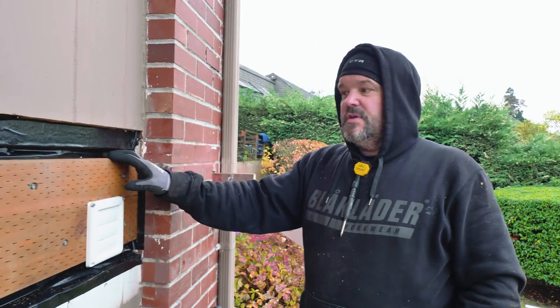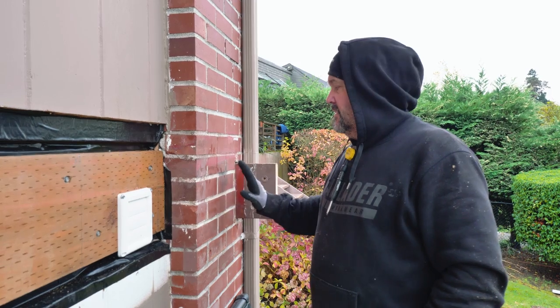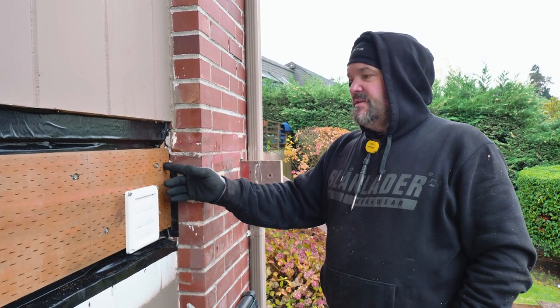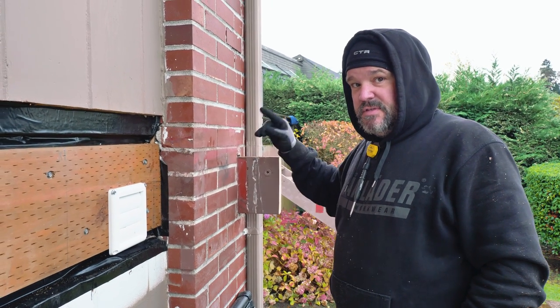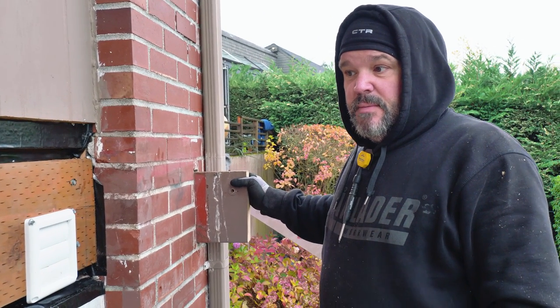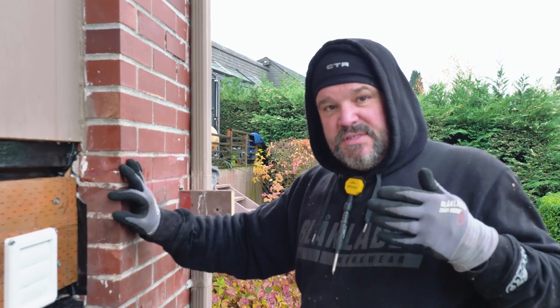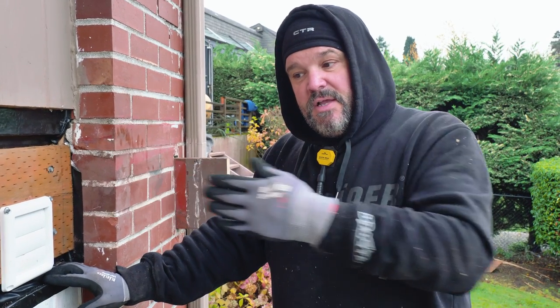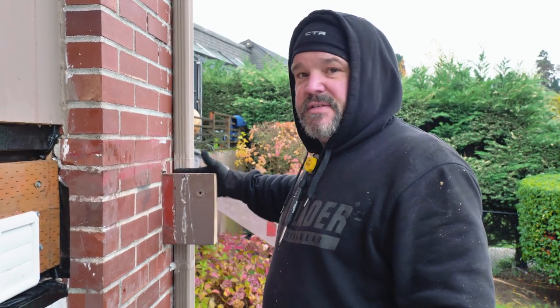Now we're up here next to our ledger board. Because I have some brick to deal with, I can't get a full layout over here until I have a piece of material running between here and this joist coming out. But I do have the joist identified. I'm keeping a section of this joist to attach my new joist to — it's solid and will keep my framing from pulling away from the house, which is a safety issue. The building inspector requires this, especially since we have a lot of earthquakes here and need to meet seismic qualifications.